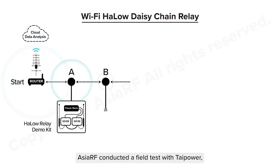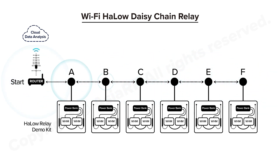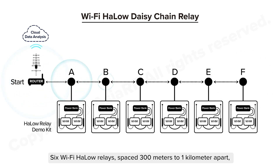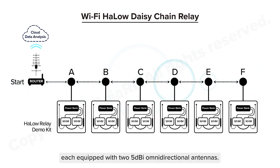Azure RL conducted a field test with TIE Power, using the AP76-22 Enterprise Halo Gateway as the access point. Six Wi-Fi Halo Relays, spaced 300 meters to 1 kilometer apart, were connected in a daisy chain, each equipped with two 5Dbi omnidirectional antennas.